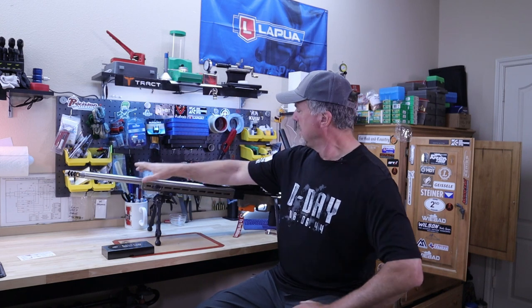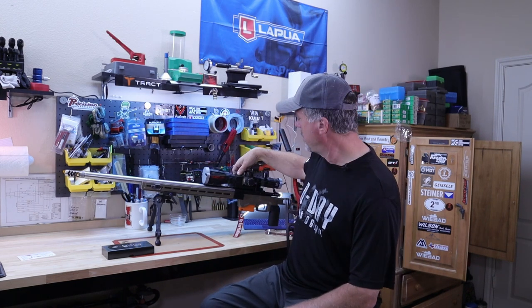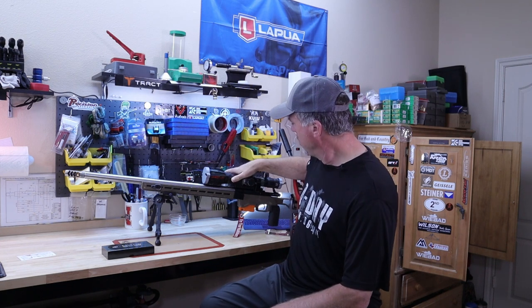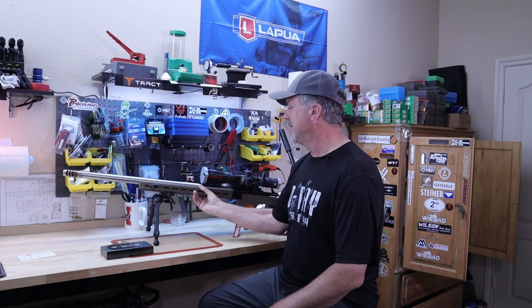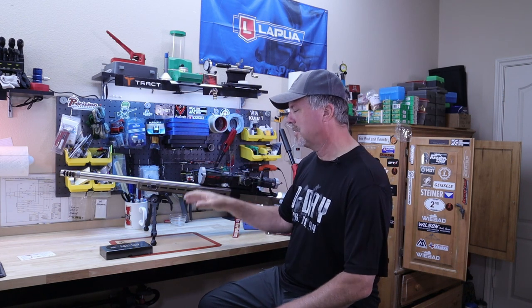I've got a new barrel — I was changing scope mounts, but I went back to the Spuhr mount. Now I've got to re-zero this scope with the rifle. Hi everyone, it's Foregang Guy, and it's funny how things happen. I got all this together and I'm sitting there thinking, okay, now I've got to get to the range and zero things in.